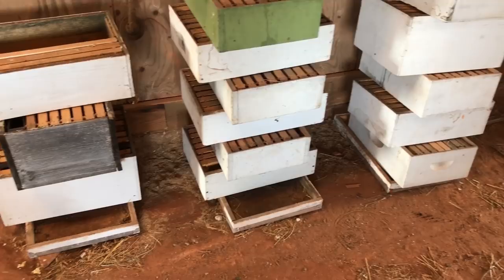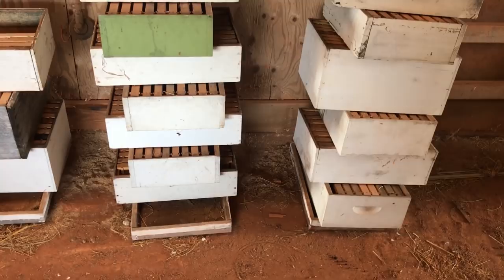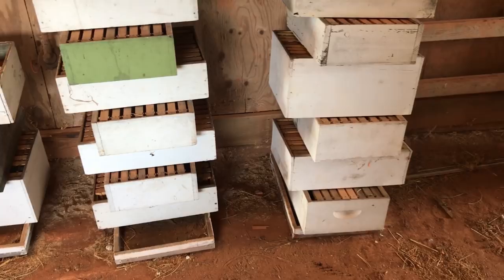You have to understand the wax moth if you want to prevent it, just like any pest. The wax moth loves dark areas, so a beehive is the ideal location because the hives are generally sealed up tight — it's nice and dark in there, and that's what they like.